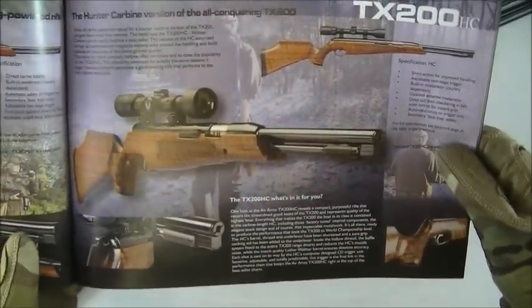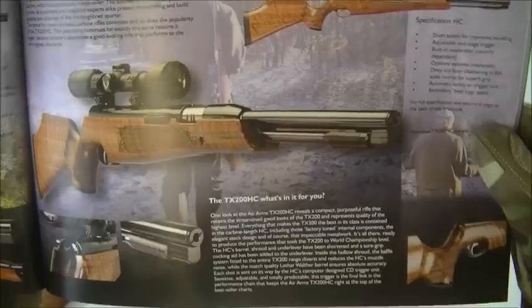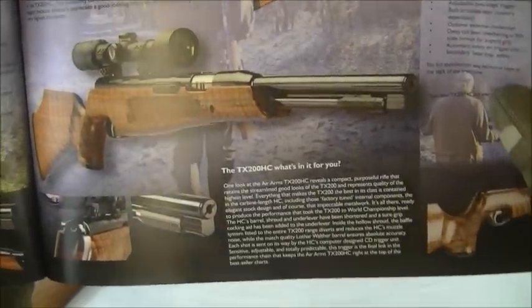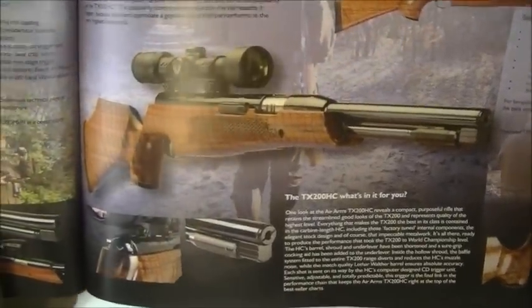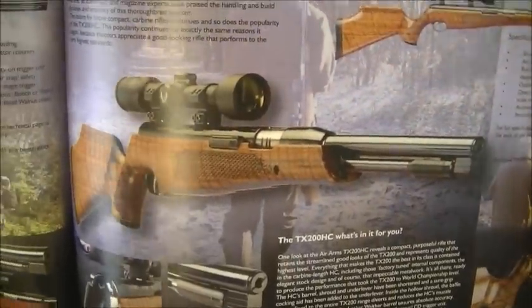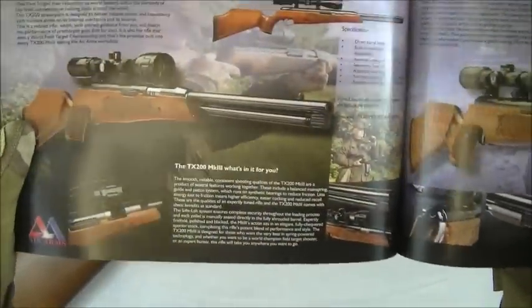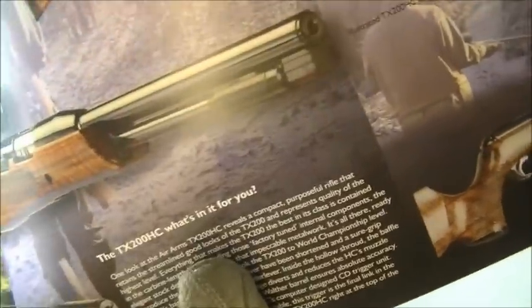Let me show you the TX200HC in Air Arms's brochure — that's the one we're talking about right there. This one in the brochure is in a walnut stock; we've got beech sitting in front of us here. This tells you a bit of the history and pedigree of this rifle. It also shows the Mark III, which is the same gun — just without the shorter barrel. The only slight difference is the knurled grip on the end of the cocking lever.